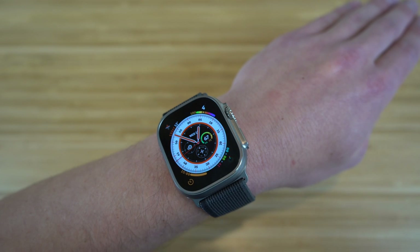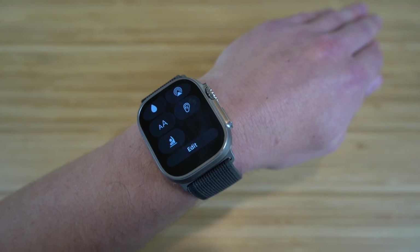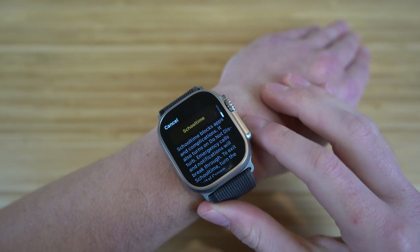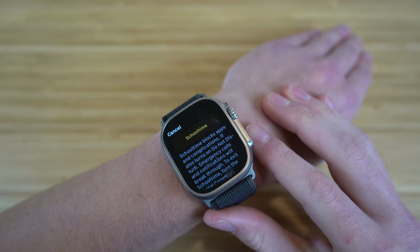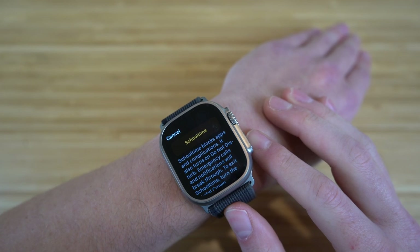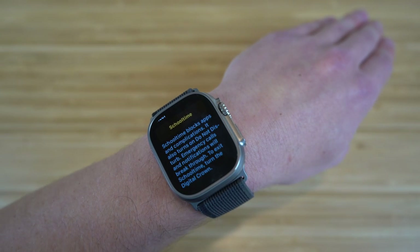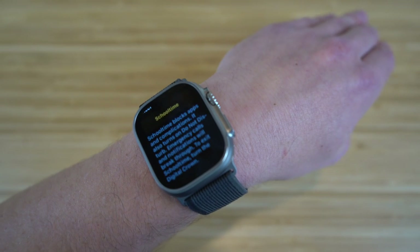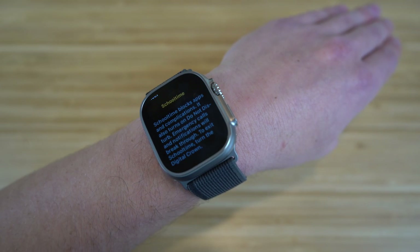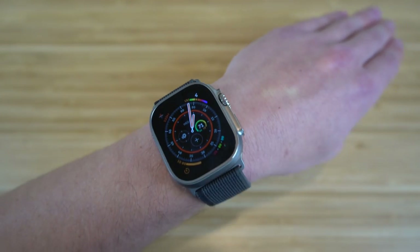School time is a brand new feature in the control center on the Apple Watch Ultra. School time blocks apps and complications, turns on do not disturb mode, while still allowing emergency calls and notifications to break through. To exit school time, just turn the digital crown. So if you're in class or a study hall, you can turn on school time to eliminate distractions and increase your focus.